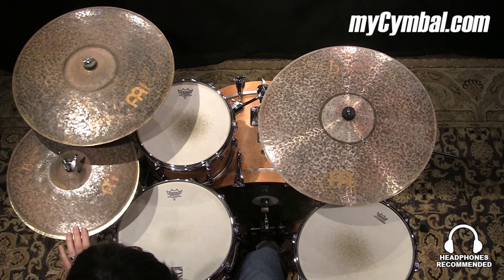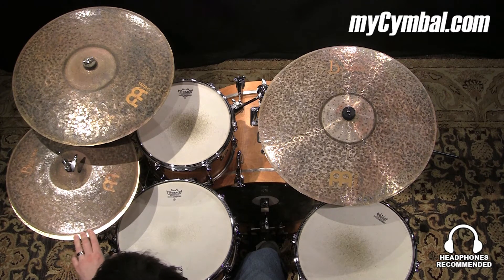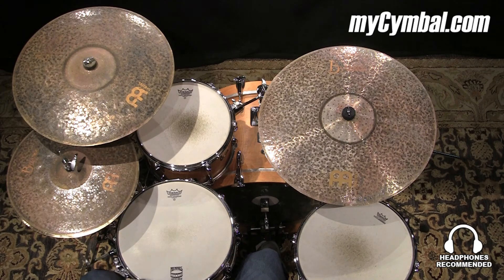Remember, you can get this exact pair of Meinl 16-inch Byzance extra dry thin high hats only at mysymbol.com.